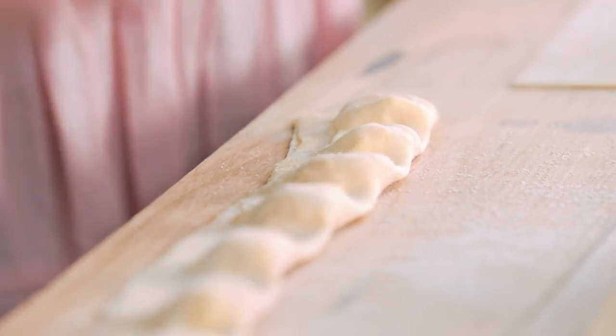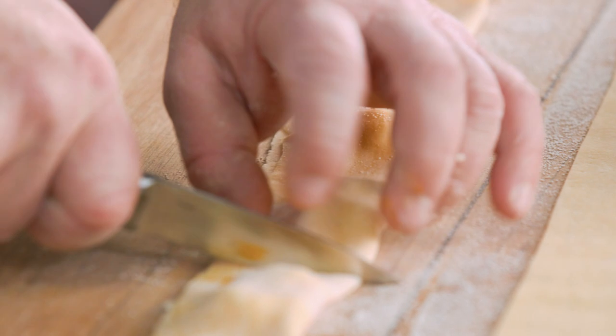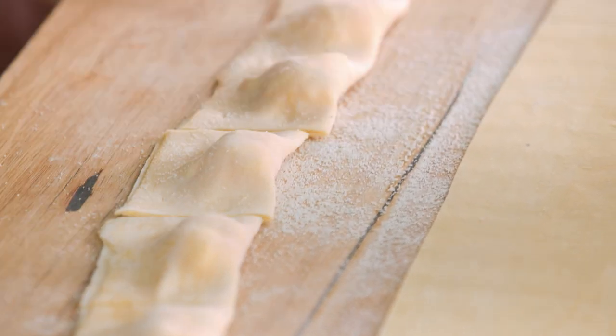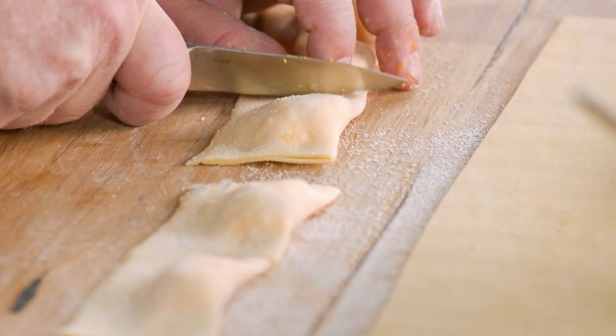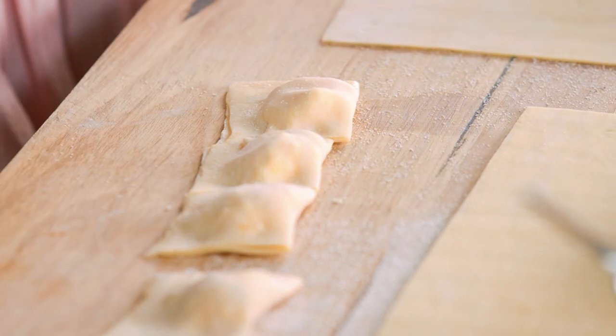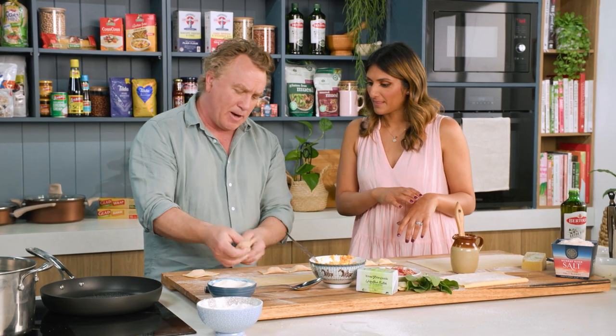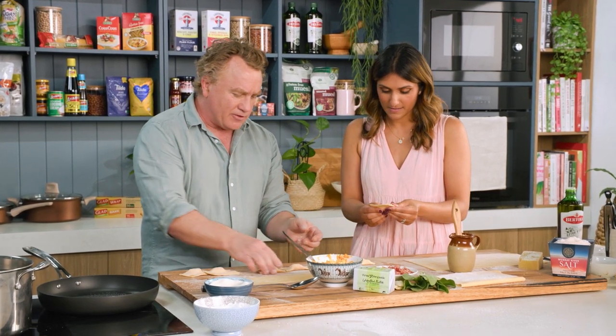This has been passed on through generation to generation to this very moment where I get to pass it on to you. I believe my great, great, great, great, great nona was taught by one of the Roman Emperor's nonas. Then I'll just cut through the middle here — sometimes you can use a round cutter or a fluted cutter. Just two mates in the kitchen having a crack. Make sure there's no little air bubbles in there, and that's all you need to do.